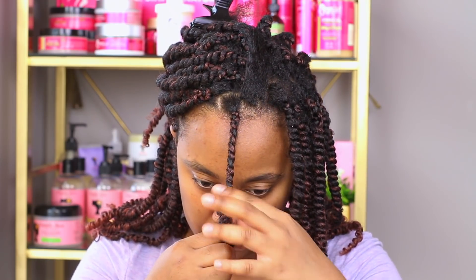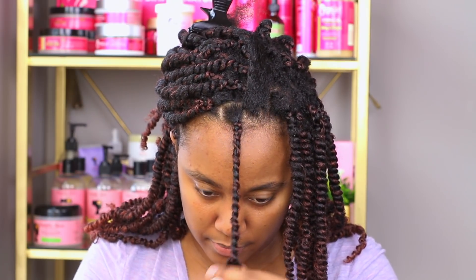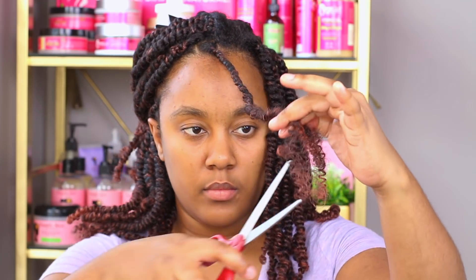When I get to the end of the twist I just use the scissors to cut the hair open rather than pull it apart with my hands, and I'll explain why I'm doing it that way in a little bit.